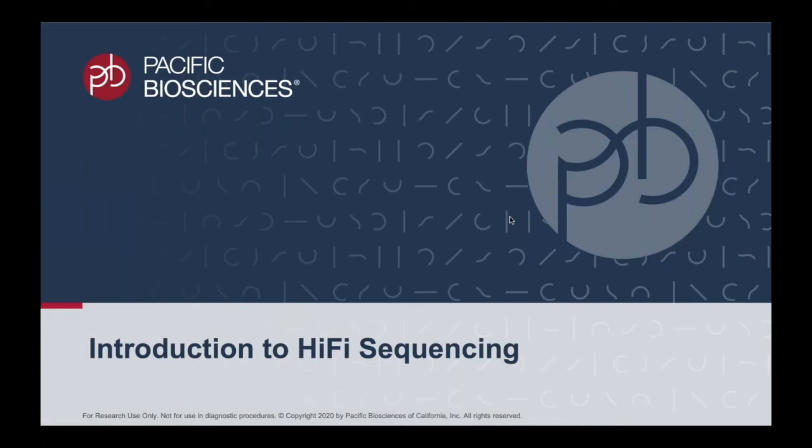Welcome to the introduction of HiFi sequencing. By the end of this presentation, you will know how HiFi works and how you can apply it to your research.